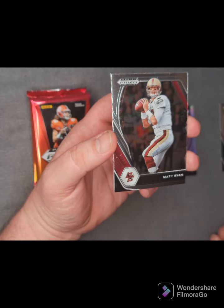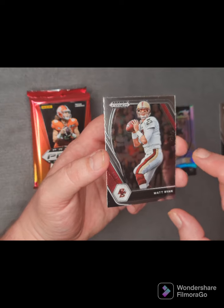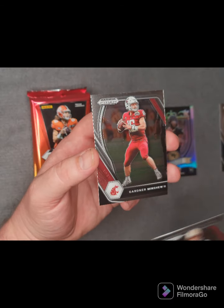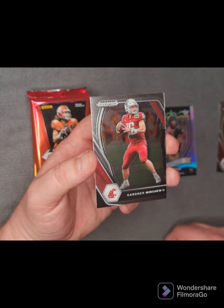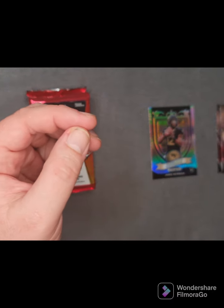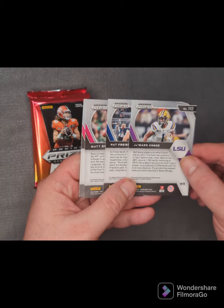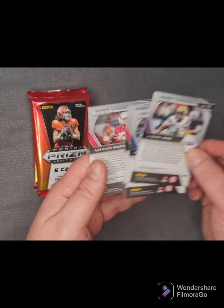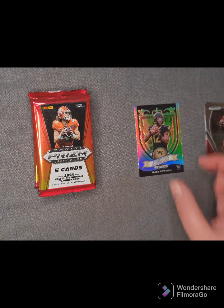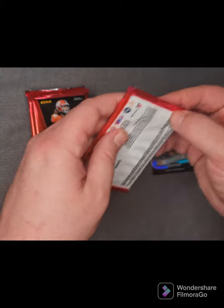Next, from Boston College we've got Matt Ryan — Boston College Eagles, quarterback. And we've also got Gardner Minshew the Second from Washington State. So a couple of rookie cards, a couple of older players, and that insert there for Jamie Newman — a rookie insert card from Wake Forest from the ACC.